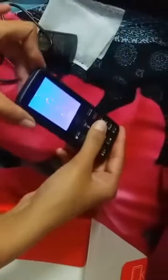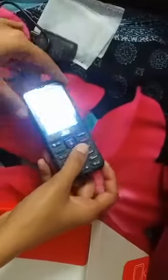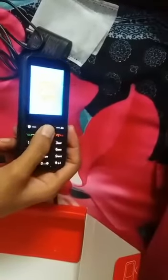I hope you guys can see this. It is slightly bigger than the usual small phones. It is of the Jio brand, you can see.